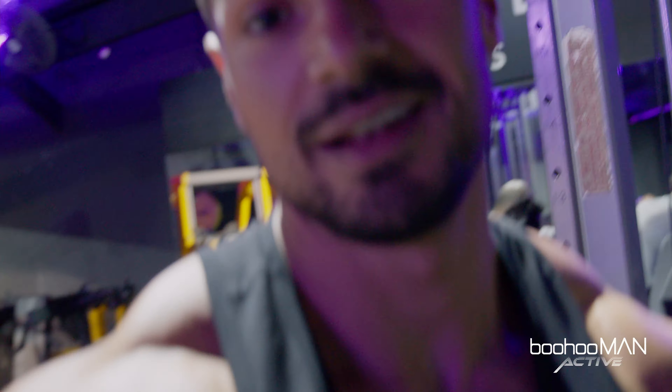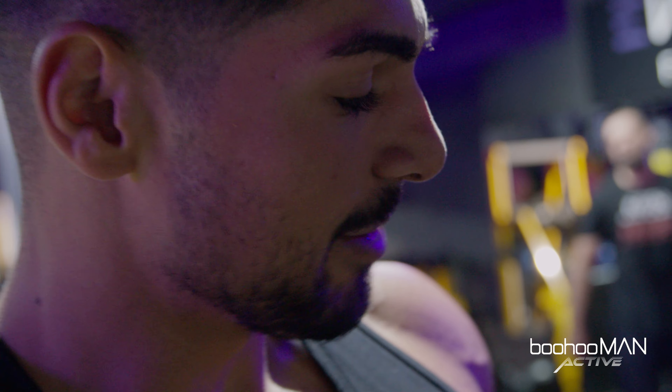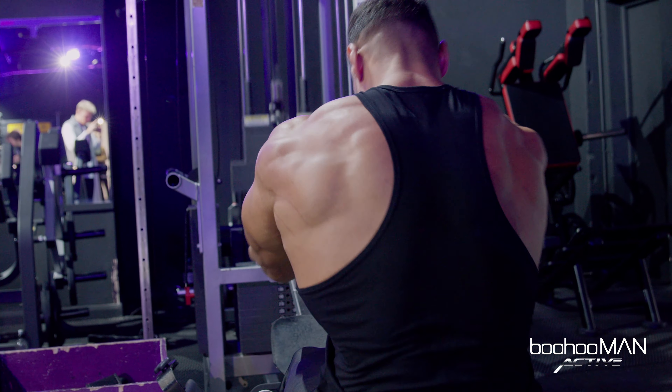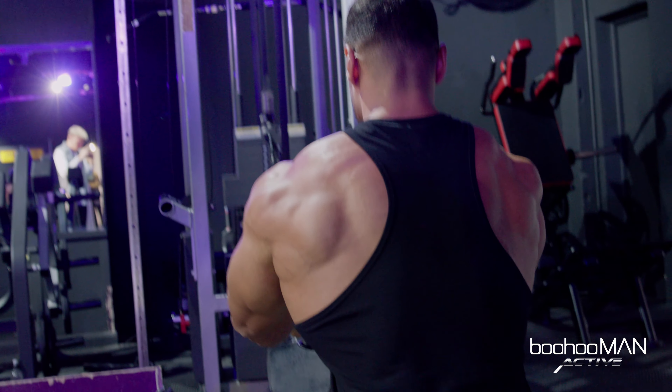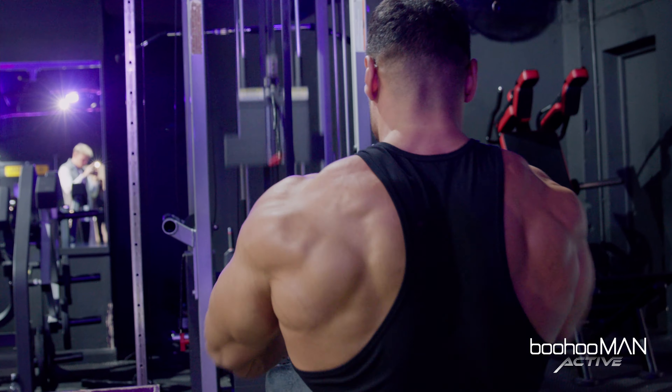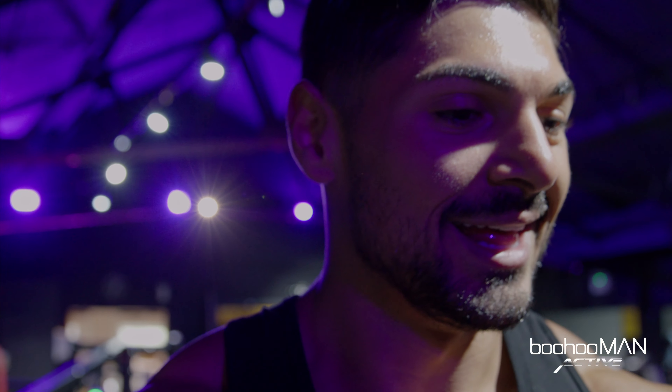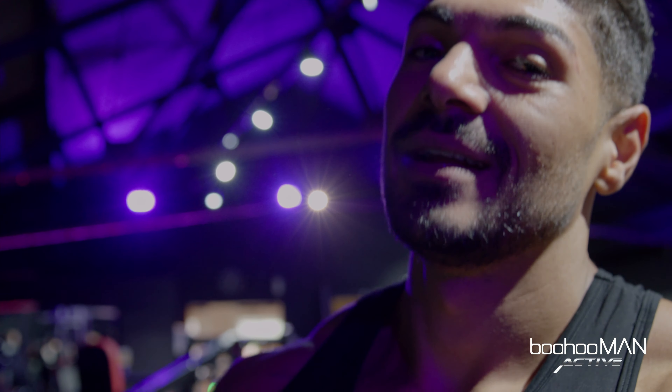This is gonna be the last exercise — cable rows. All right, so that was my back workout, I hope you guys enjoyed it. We are off now to get some pictures, a little bit of food shopping, and I'll show you what I eat after the workout.